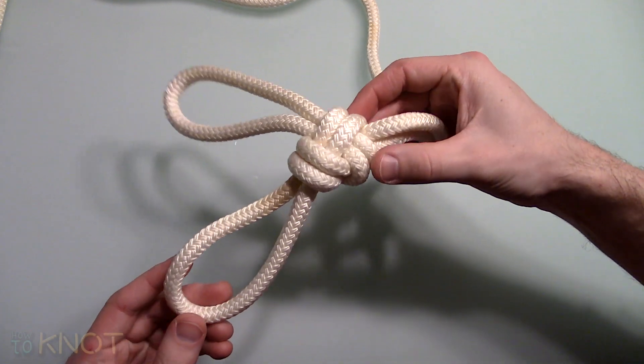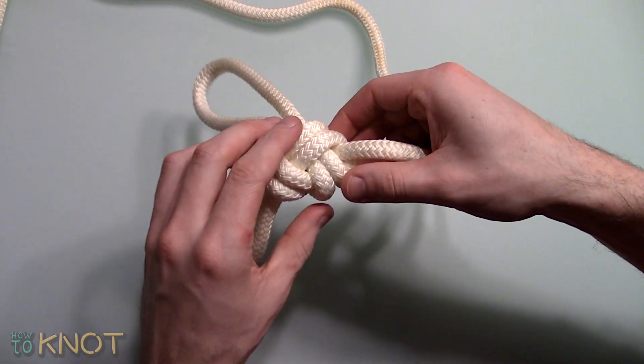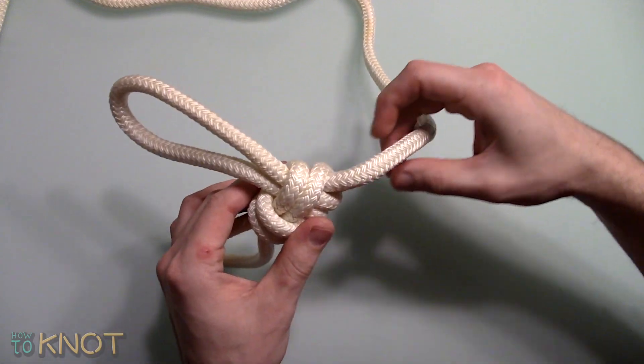Welcome to my channel How To Knot. In this video I'll be doing a demonstration of how to tie a three-part crown. The only application for this knot is camping and general usage.